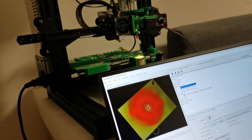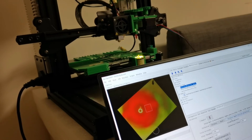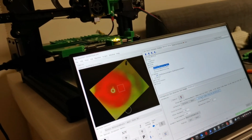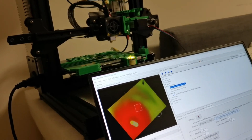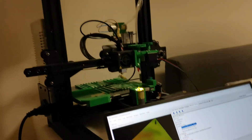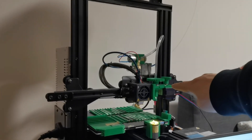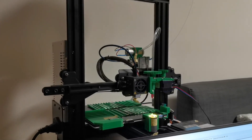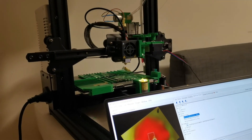Now you can see it's nicely centered. I want to calibrate the camera. Let me just do the calibrate here. Now it's start calibrating. What it does is it starts to move the nozzle head around and then tries to figure out what the rotation of the camera is, so it can know exactly what the rotation is. Now it can calibrate.